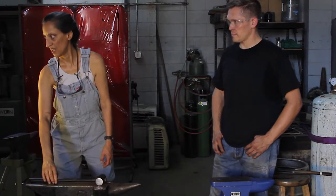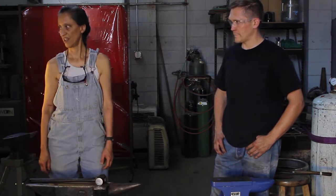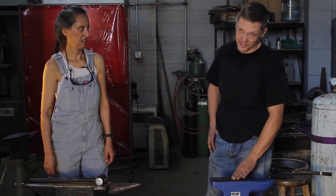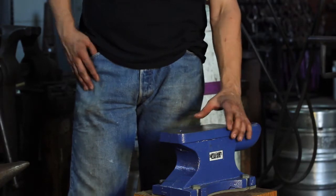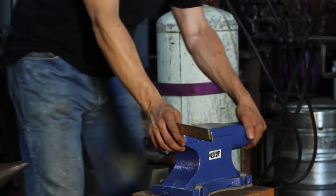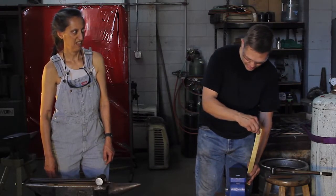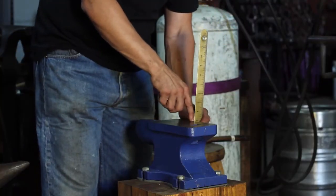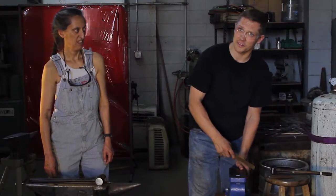If somebody was just getting started and they wanted to play around, they could for a bit. This particular anvil is a bit soft, so it will start to mushroom the edge out. Once an edge gets mushroomed out — meaning this edge is now straight — it'll start to flare. If you accidentally hit it, that's going to cause a stress fracture inside, and it could chip off and fly away, which could seriously injure someone.